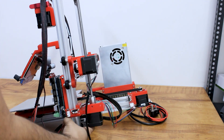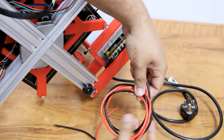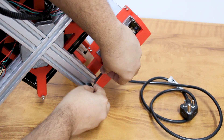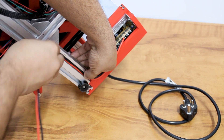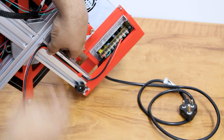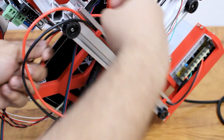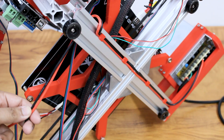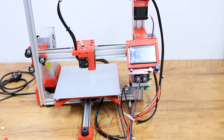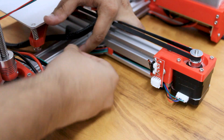Now tilt the printer sideways and bring the power cable towards the board. I am using these small 3D printed clips to keep the wire inside the profile.